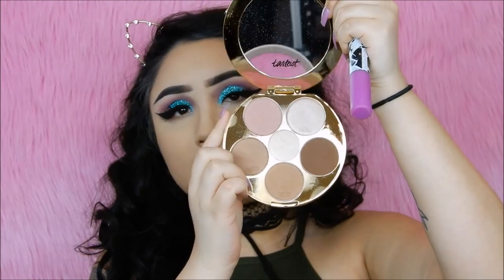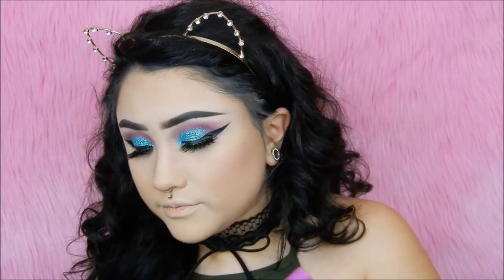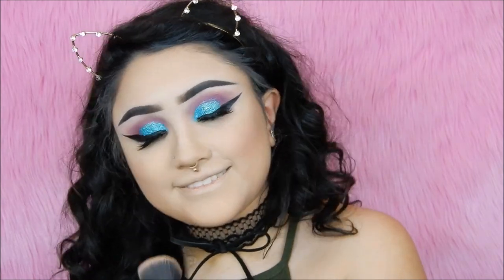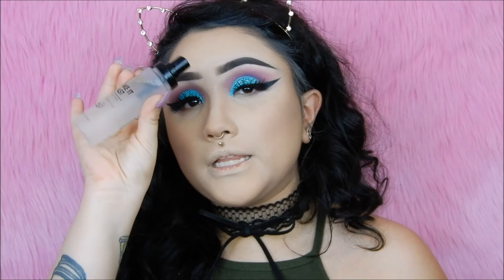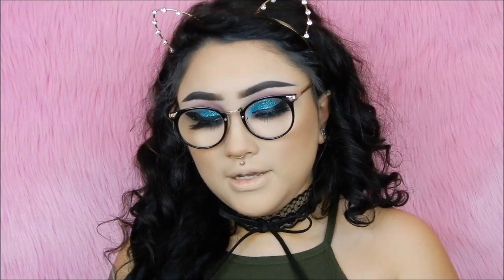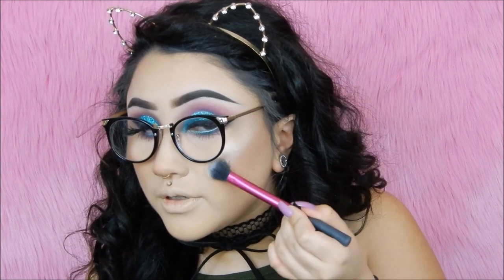For blush, I'm just going to take the actual blush shade in this palette. You guys should know by now that I'm setting my face with my Milani Make It Last Setting Spray. For highlight, I'm using the Ofra Cosmetics Highlighter in the shade Rodeo Drive, and I'm using an April Techniques Highlighting Brush. This highlight is literally everything.